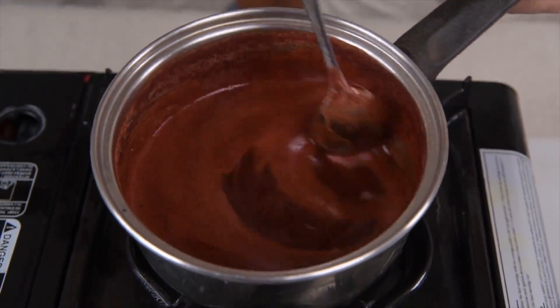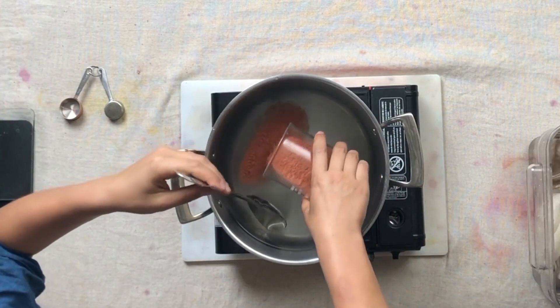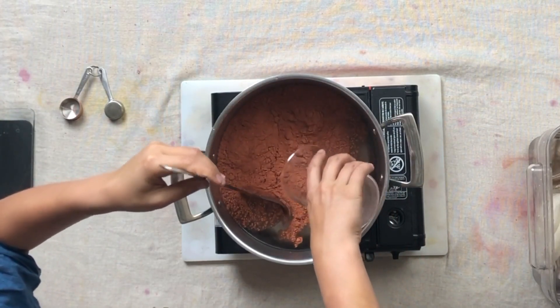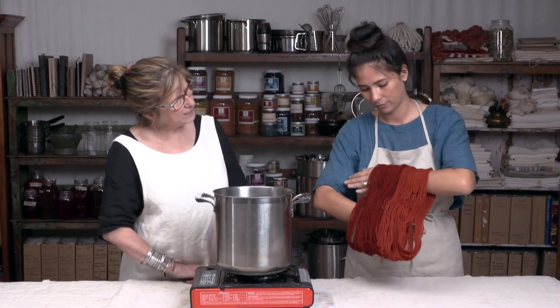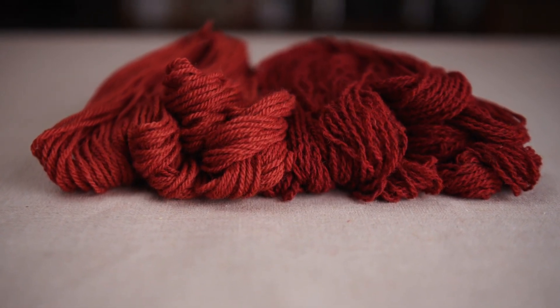Madder is especially sensitive to temperature. It contains multiple colourants that will come out at different temperatures. If we are working with powdered madder, making an extract and making a dye bath happen at the same time. But with some processes, such as yarn dyeing, we might wish to remove the plant matter before we put our yarns into the pot.